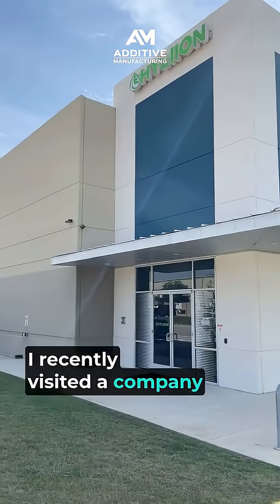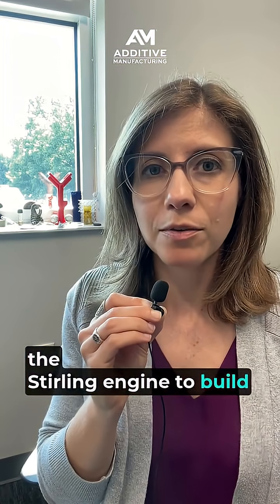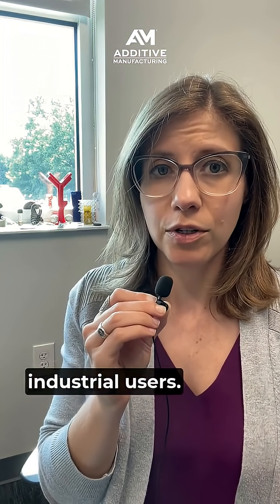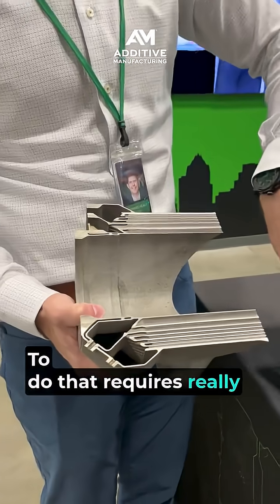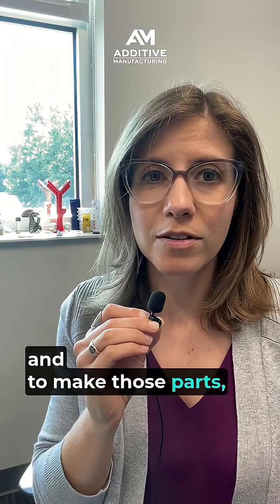I recently visited a company called Hylion, which is using the principles of the Stirling engine to build power generators for large-scale industrial users. To do that requires really complicated parts, some very efficient heat exchangers, and to make those parts, Hylion is turning to additive manufacturing.